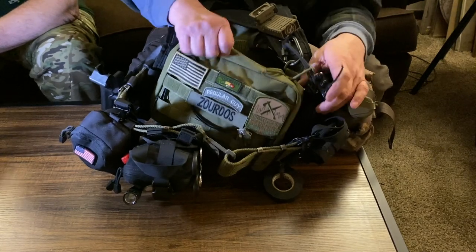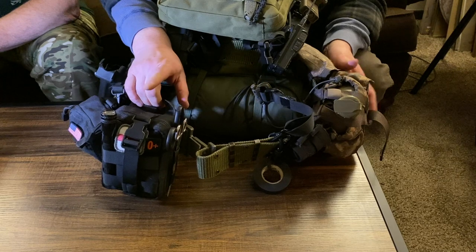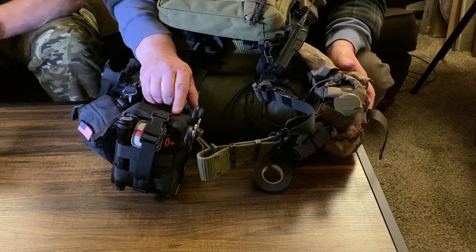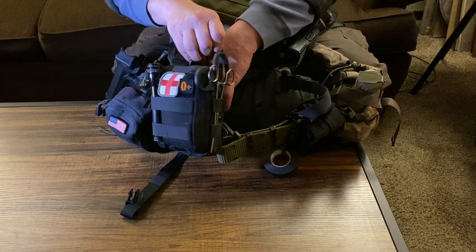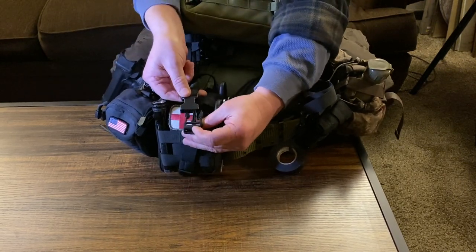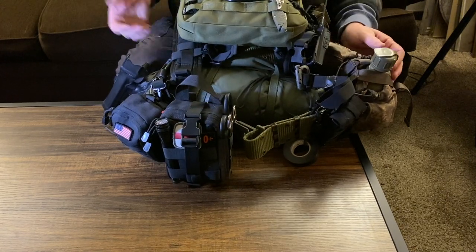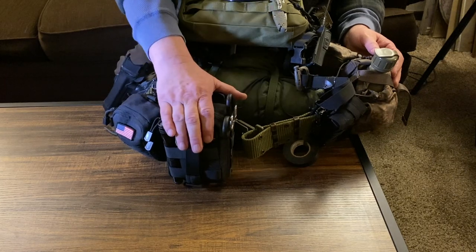We'll go through the things on the belt part first. Up front, close and personal, is my IFAC slash blowout kit. I was a paramedic for 14 years — I can treat a lot of injuries big and small with this small kit. This is one of those kits you just grab and it comes right off, then Velcros back on. Make sure that on your own first aid equipment, your pouches, you put some sort of red cross on it so other people know — if you're laying there bleeding out, they don't have to search your gear to find something to fix you with. They can identify it that way.